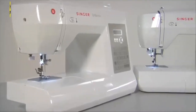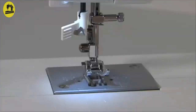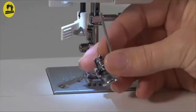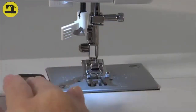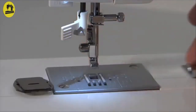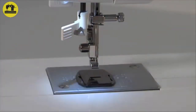Covering the feed dogs — darning plate: For special sewing techniques like free motion embroidery, monogramming or darning, you will need to purchase an optional darning embroidery foot. The feed dogs must be covered with the darning plate, allowing you to freely guide your fabric. We recommend removing the presser foot before you slip on the darning plate. The darning plate is also necessary for sewing on buttons where you don't want the fabric to be fed by the machine.